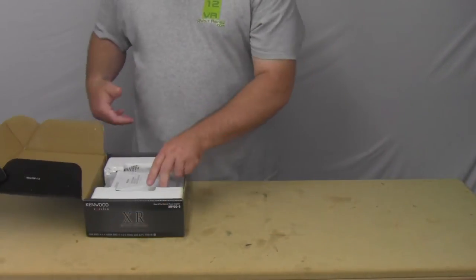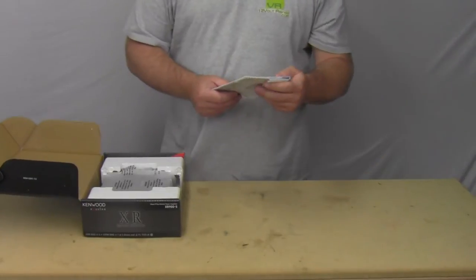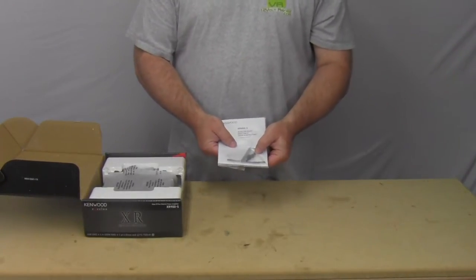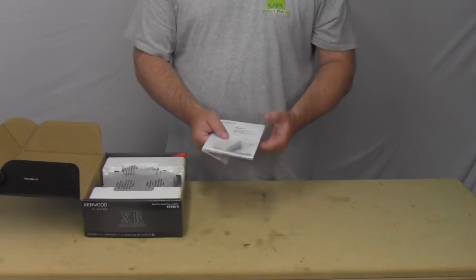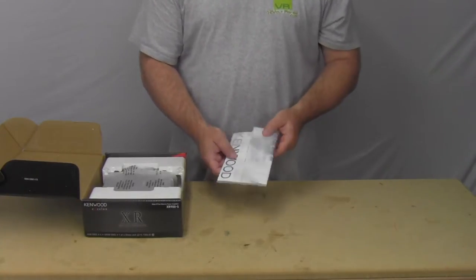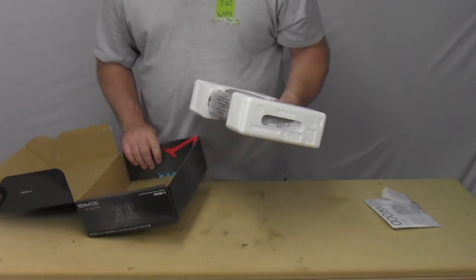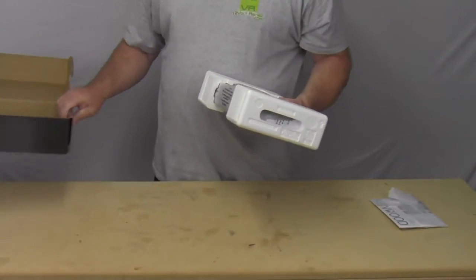Let's go ahead and get zoomed in on it. We'll see what's inside the box and then get zoomed in a little closer. I'm just going to set the big box up here. First thing we see is the instruction manual with its three Allen wrenches and screws, and on the back you have the warranty card. Pull the amp out — there's nothing else in the box, we'll set that off to the side.